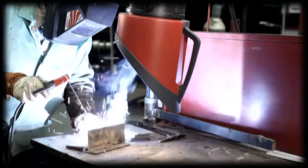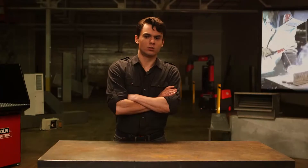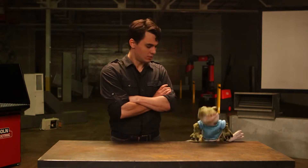The first and most basic rule is to keep your head out of the plume created by your welding. This may seem obvious, but failure to do so is a common cause of overexposure to welding fumes.